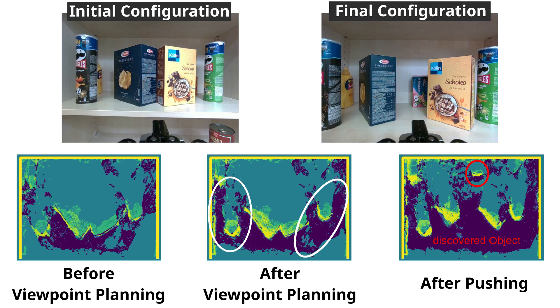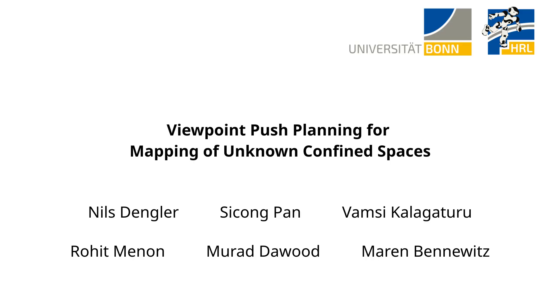The experiments demonstrate the potential of using planned pushes to optimize viewpoint planning for object mapping in confined spaces. We'll see you in the next video. Thank you.